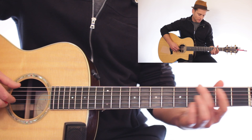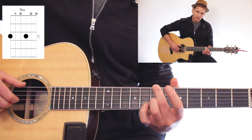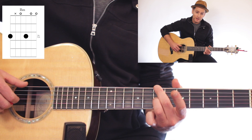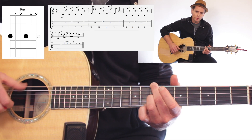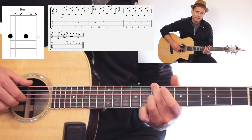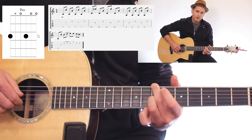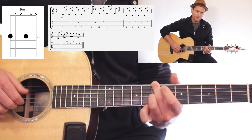We're going to go up to the 7th fret with our middle finger and play this really cool B minor chord. Our middle finger is on the low E 7th fret and our ring finger is on the G string, 7th fret. Our thumb is always going to do quarter notes, and in between those quarter notes we're going to add in with our index finger. So it goes: thumb, index on the G, thumb, index on the B string — and you just alternate like that.